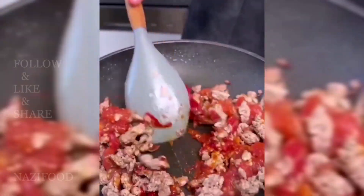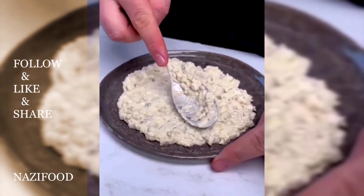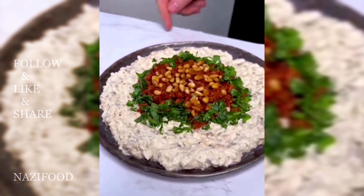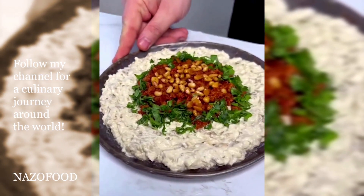Add the mashed tomato flesh to the beef mixture and cook for about 10 minutes. Spread the yogurt mixture on the bottom of a serving dish, then pour the beef mixture on top. Garnish with fresh parsley and pine nuts.